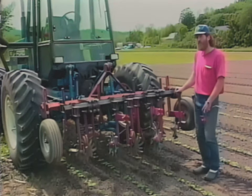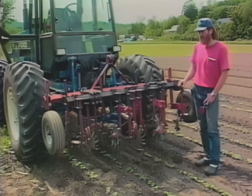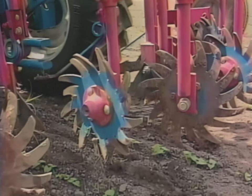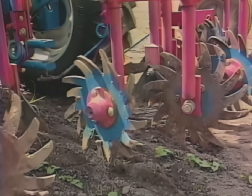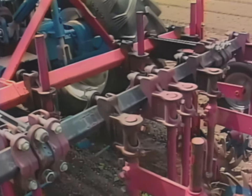This is a toolbar cultivator I use on my corn, beans, and winter squash. I try to use this as soon as I can after the crop is up and just big enough for me to get in there.